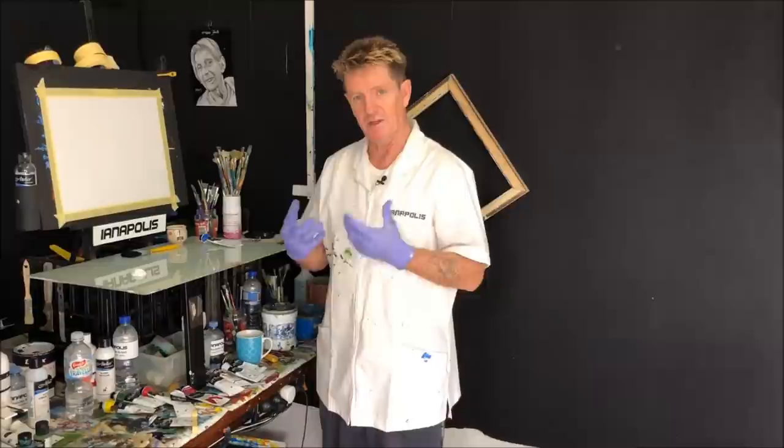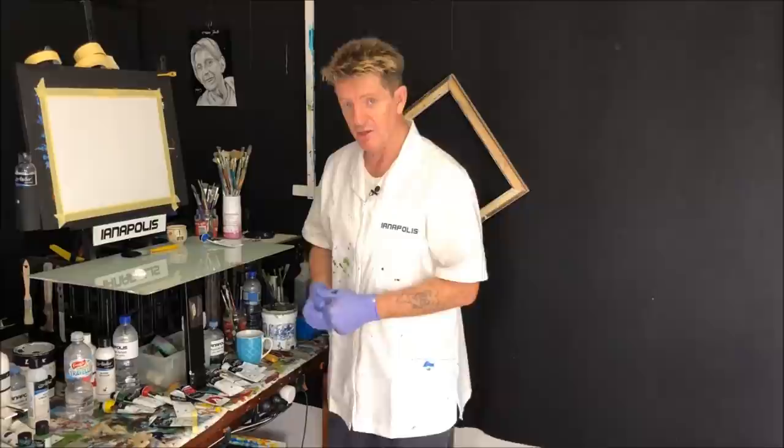G'day! How you doing? Iannapolis here, your acrylic guru from Australia. Welcome to my YouTube channel where I teach beginners how to paint in acrylic. I try and teach them those beautiful paintings that you can just sort of look at and go, 'Wow, I like that. How'd you do it?' Well, these videos are here to show you how you can do it.